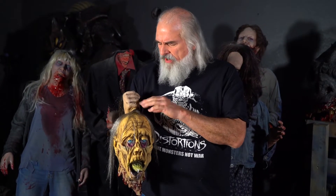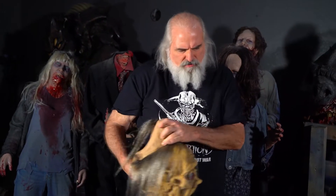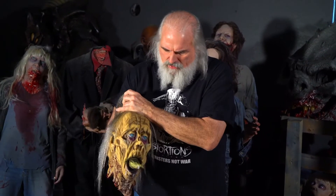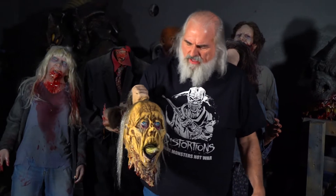This is the zombie beheaded prop and it works like the other props in the beheaded illusion series. You just put your hand in here and your finger operates the tongue. This is great for zombie walks, haunted houses, or just a costume accessory that kind of brings everything to life.